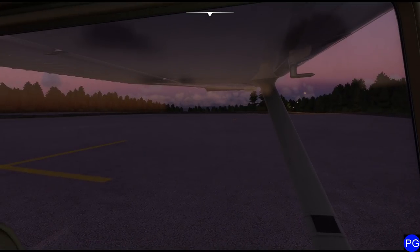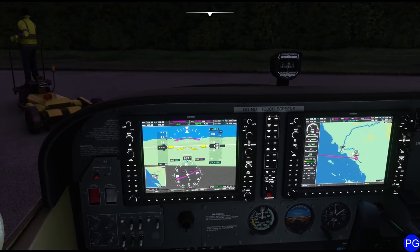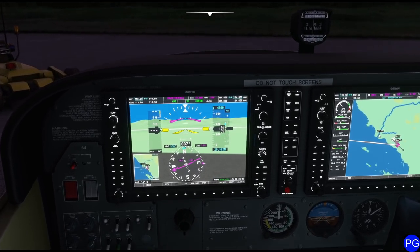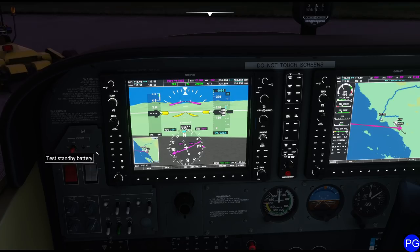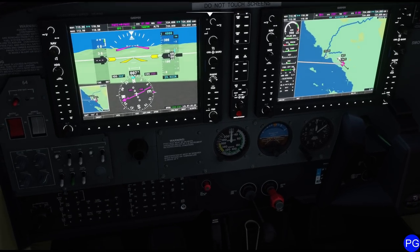Now I'm going to look around to make sure I'm not going to chop anybody up. As anybody who's watched me before knows, I've run that ground crew guy over about 400 times — I just don't have the time. We'll do a run-up once we get closer to the actual runway. Don't forget to arm your emergency system. I can see it's already armed, so we're good to go.